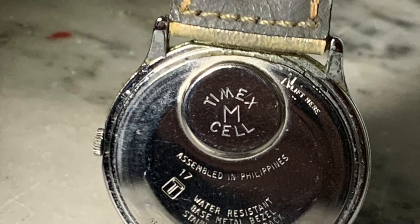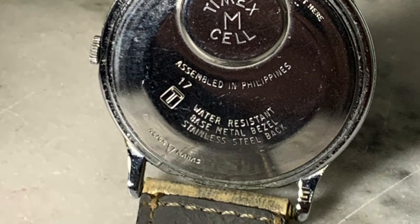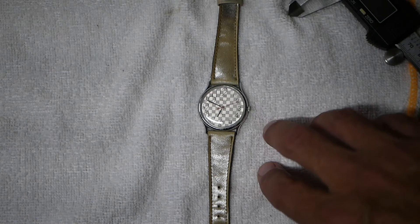The number on the back says a little 17, and you can put that in the decoder online. I'll put a link to it below and get the idea of the date of your watch.